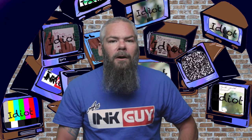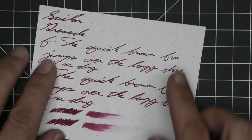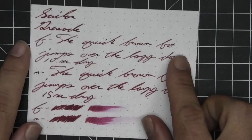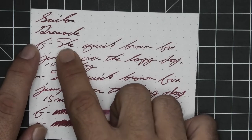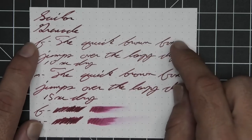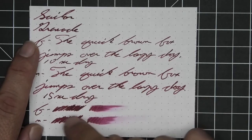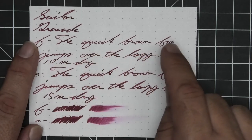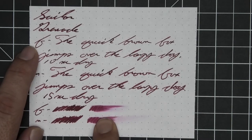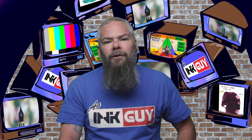The next writing sample is done on 80 gsm Rhodia dot pad. No bleeding, no ghosting, no feathering, no spread, no halo, no sheen. We have a few spots of shading occurring in the extra fine but nothing in the medium or the stub. The extra fine is lighter than the stub. The extra fine took 10 seconds to dry, the medium took 15. The scrubby shows no color variation, but there is that light peppering of darker spots which I enjoy in the extra fine scrubby. The smear test says you could recover if you smeared while writing.